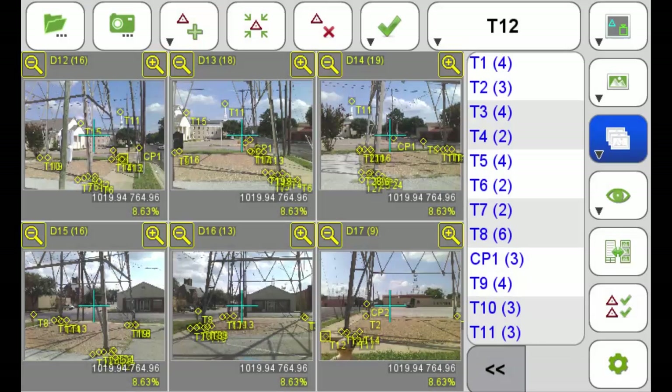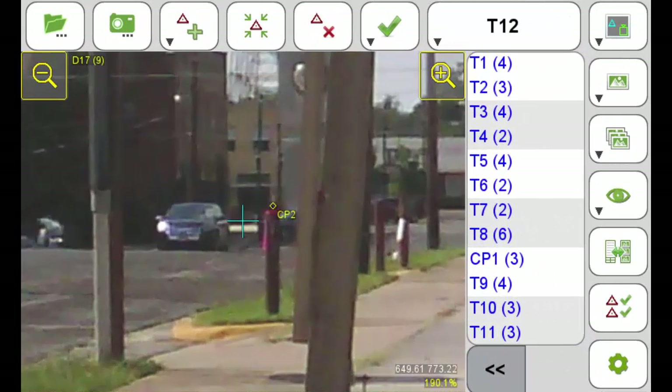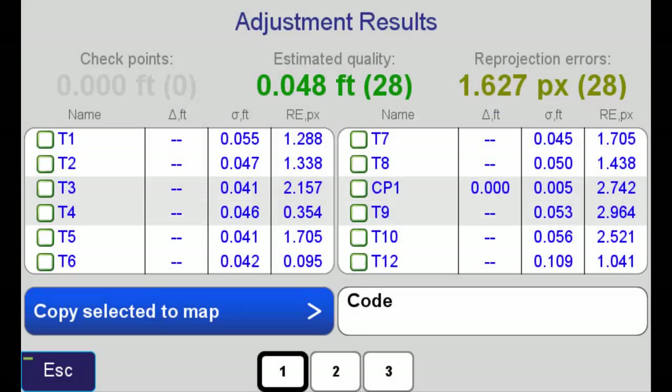In the foundation survey, I collected six photos visible in this screen capture. When possible, I was careful to include the control point. Can you see it? Let's zoom in. There it is — CP2. The results were excellent on the first attempt. As you can see, the error estimates are very low.